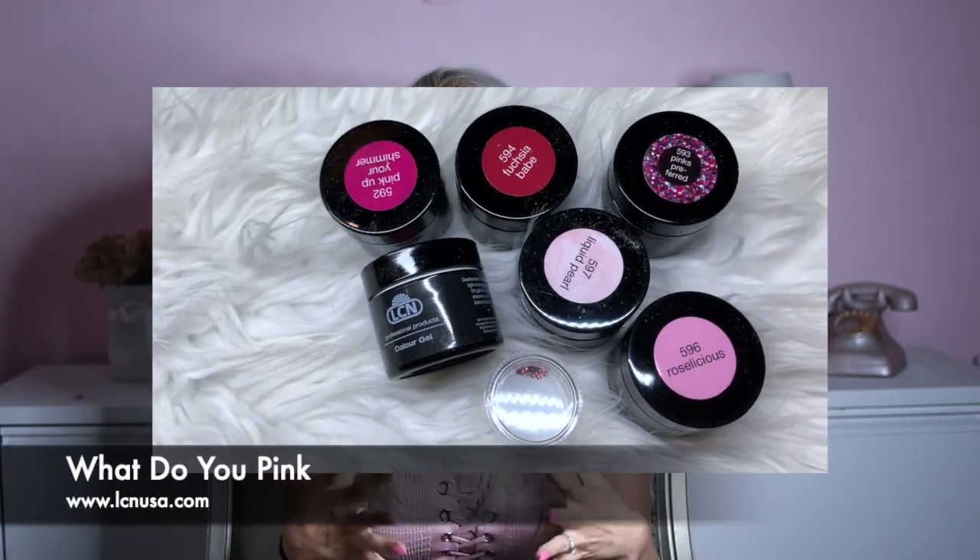Hey everybody! Welcome back to my channel! So in this video I'm going to be showing you a design I created using LCN's brand new color line called What Do You Pink? It's their Valentine's Day line and it is so beautiful and I am obsessed. So if you want to see that please keep watching. Don't forget to like, comment, subscribe down below. I'm Adriana and this is my design studio.